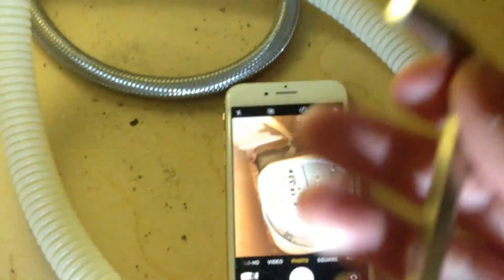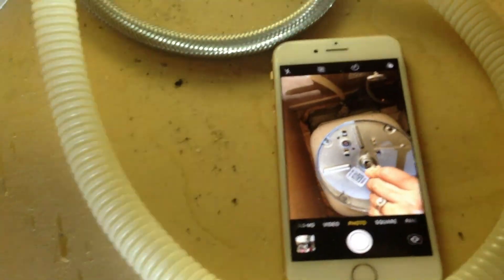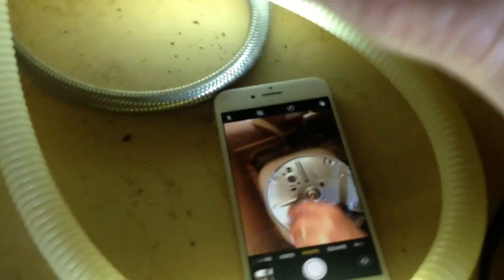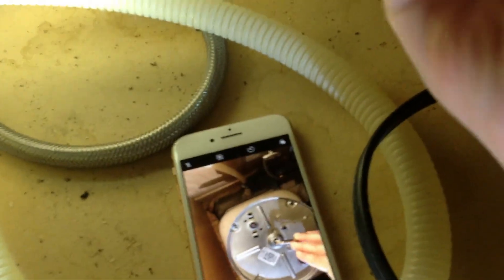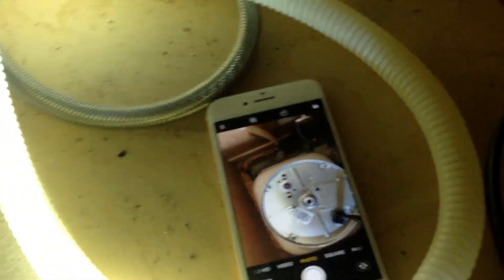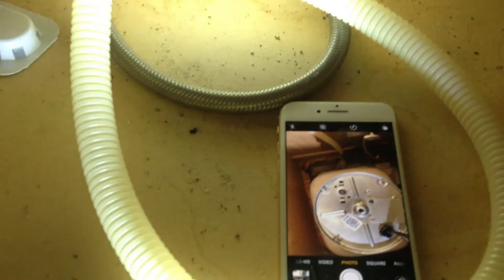We're going to hold the light over here. So let's try this now — you have to move it around to get it in there, and then you just twist. As you can see, it wasn't doing that at first — it made like a little resistance, it was difficult. There was a little pressure, and now it's easy.